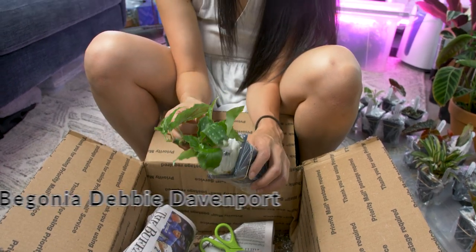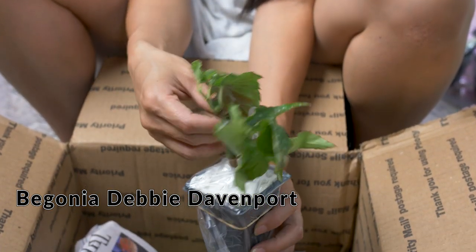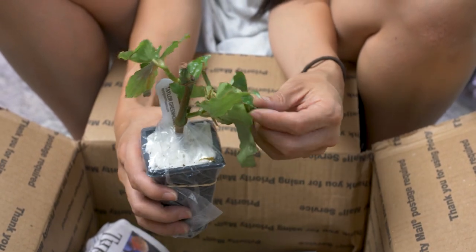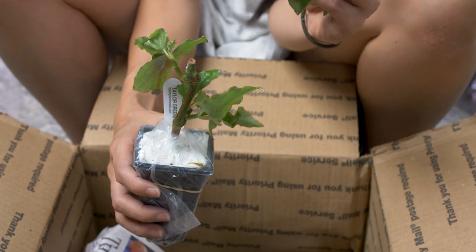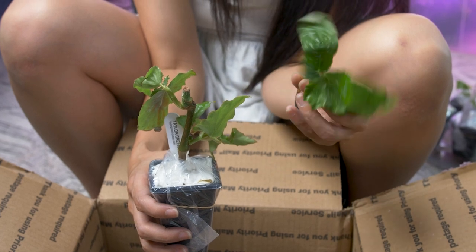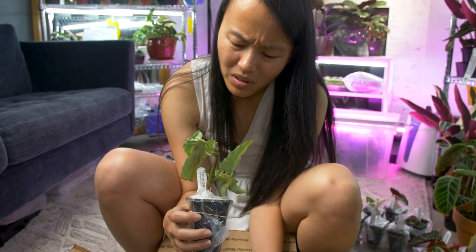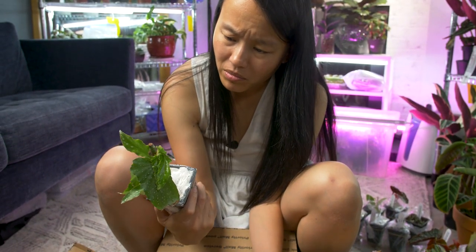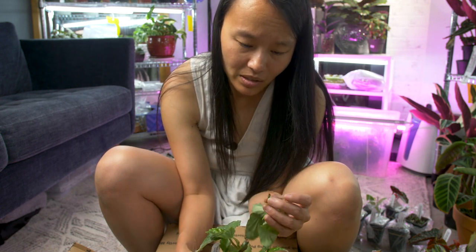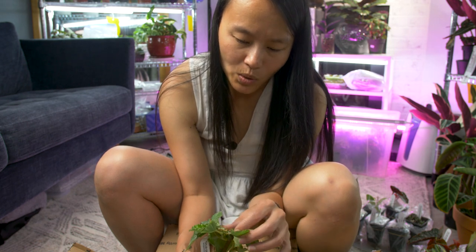This is the Begonia Devonport. It's very pretty — oh, it broke. It calloused over pretty quickly though. It'll grow. I can't even see where it broke off from, so it must have fell in. Like they didn't even notice this was hanging there — the callus has been there a long time. So it was just like a bat hanging on.